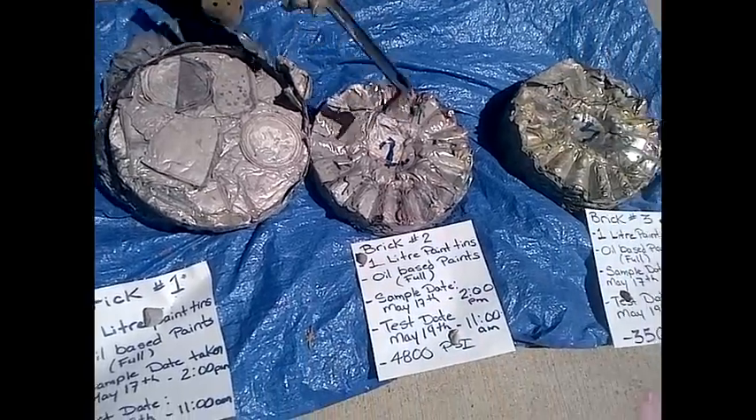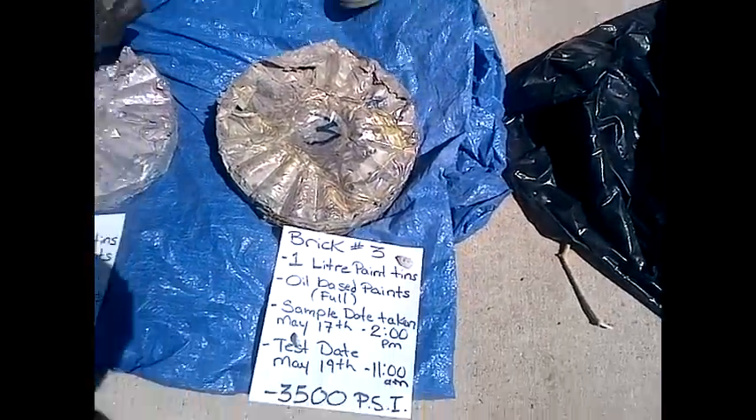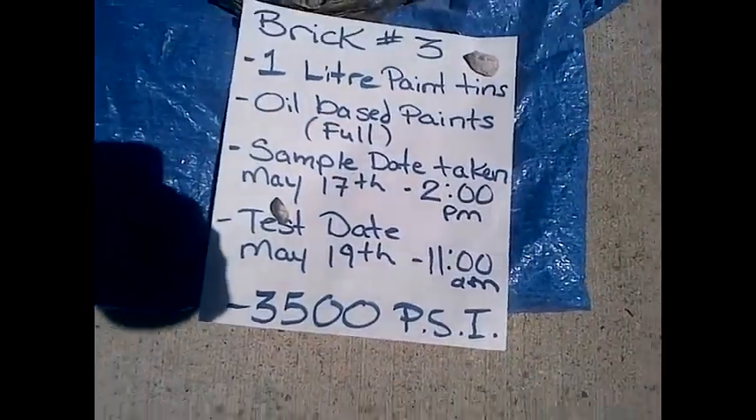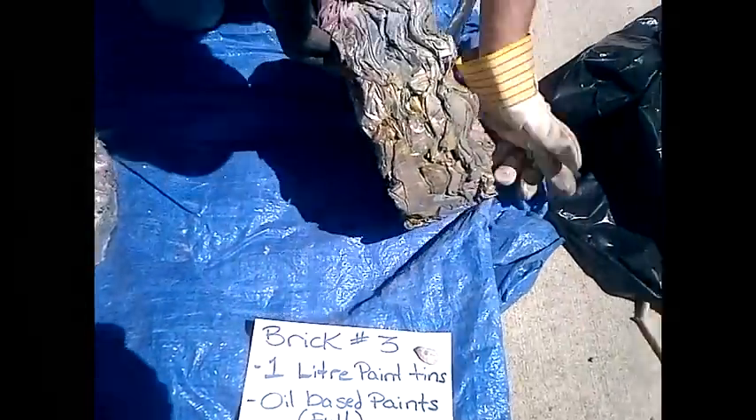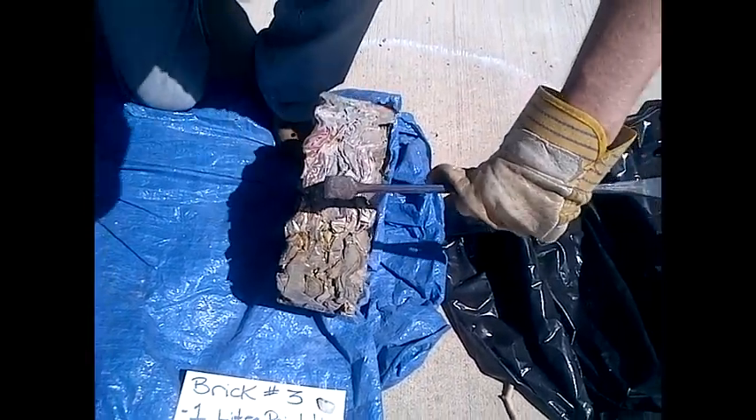I'm not going to attempt brick number two because it's too thin to break open. Brick number three was done at 3500 psi. You can see the laminations are a little bit looser and they should break apart a little bit easier.